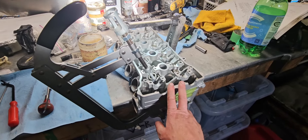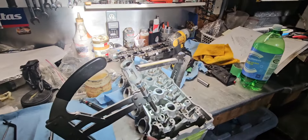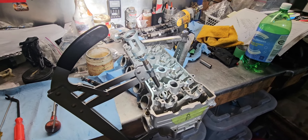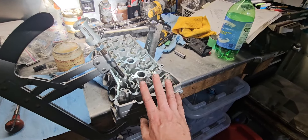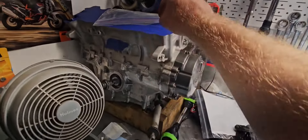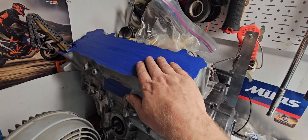The head's good to go now. I've got my head bolts there — I'm going to do some more reading about whether I need new bolts, if they need to be stretched, all that good stuff. But this will go on next. Of course my beautiful tape work will need to be removed.